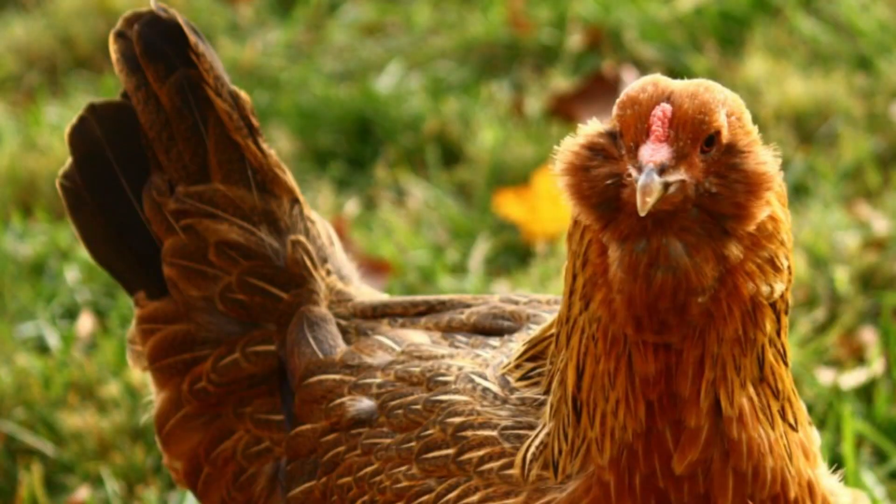The Americana was originally created by crossbreeding the Araucana in an attempt to remove some undesired genetics. The attempt was successful, and along the way the new breed retained one of the most desired traits of the parent breed — laying blue eggs.